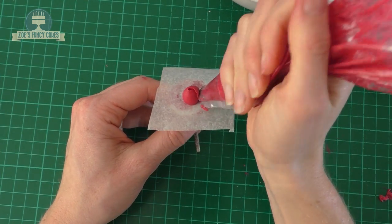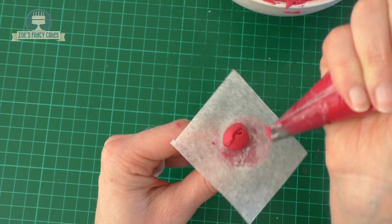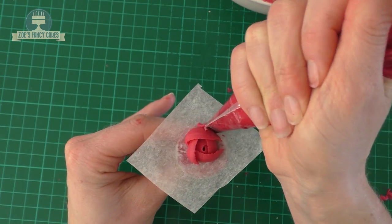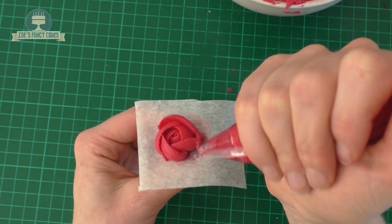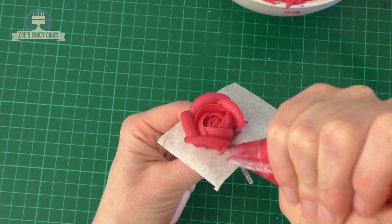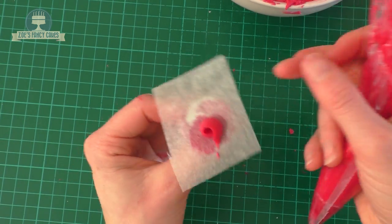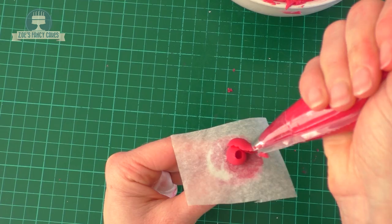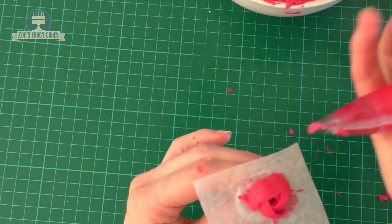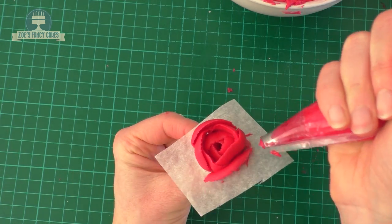You can do this as many times as you want, layering it up. If you want a fuller flower, flick the piping nozzle so it's facing outwards - at the moment it's facing inwards, so flick it out so that the petals start coming out rather than tucking in. Make lots of these because we're going to be filling around the bottom of the dress with these roses. Try and have them all different sizes - some a little bit bigger, some a little bit smaller - that's why I've got a bigger piping nozzle and a smaller one.